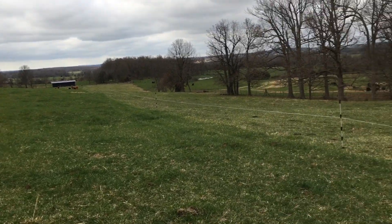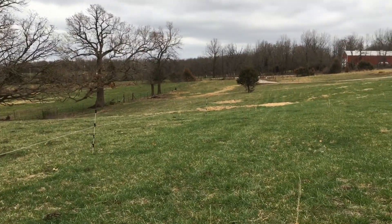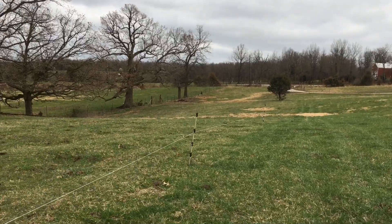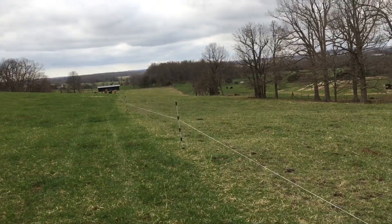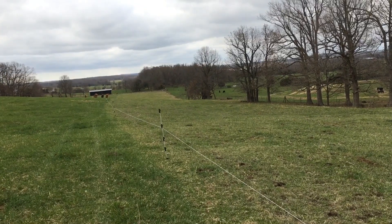What I did is split the field into six sections, all about two and a half acres apiece — some might be a little more, some a little less. They've completed their first section, which was section one. You can see where it was grazed.